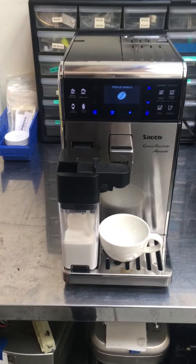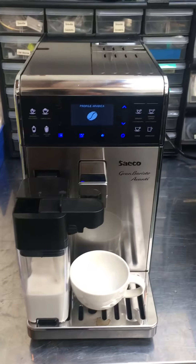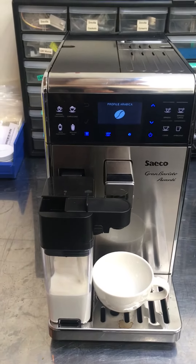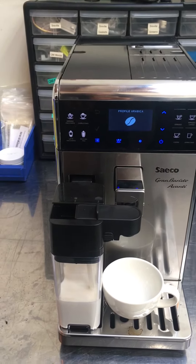Hi everyone, welcome back to Cannon Coffee. Here at the Saeco Gran Barista Avanti, this machine was brought in because it wasn't making coffee. The issue was the grinder — it wasn't functioning properly, so we had to replace it.